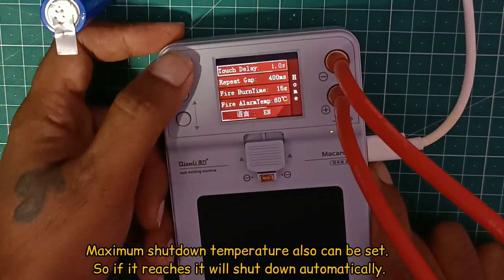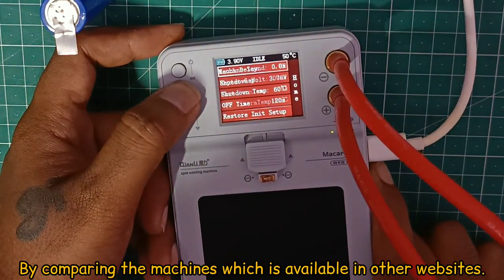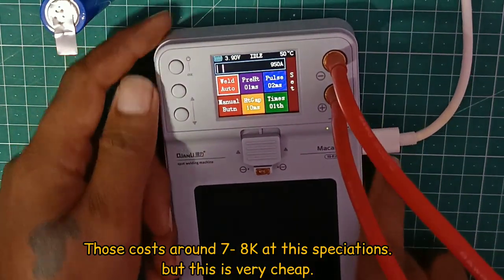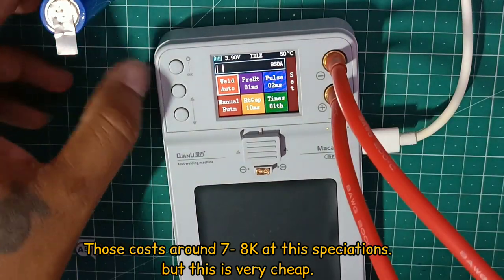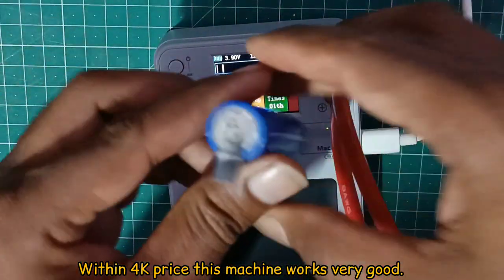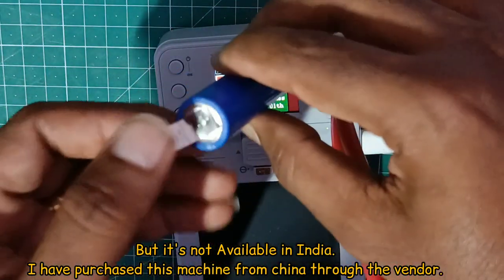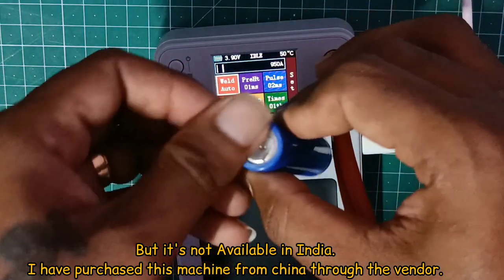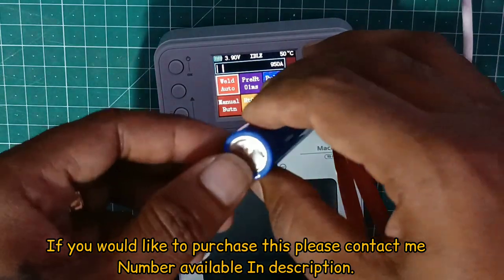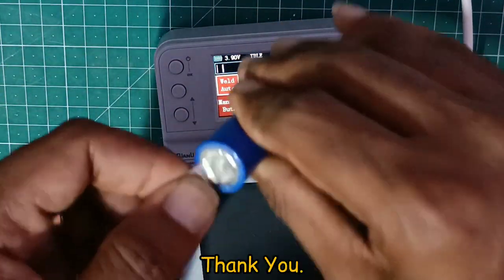Overall, this spot welding machine is very smart. The portable spot welding machine price is very reasonable — around $8,000 to $7,000 range locally, and available in India and China. The spot welding machine link is available in the description. I will send you a message. Thank you.